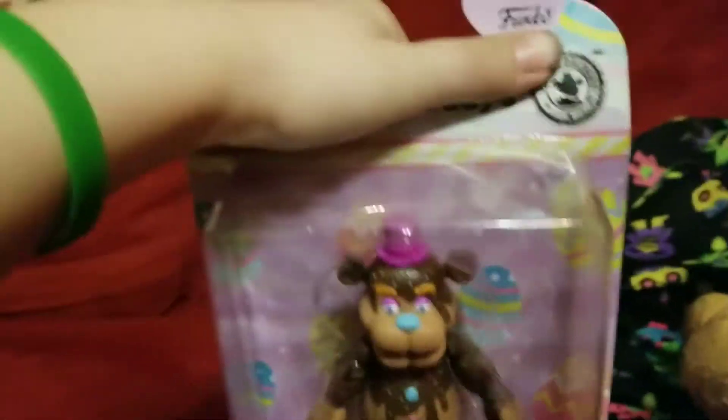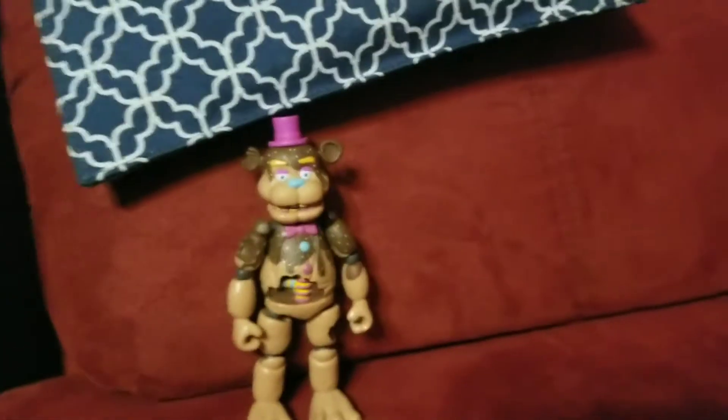Let's open it. I got it — everyone, he's out!